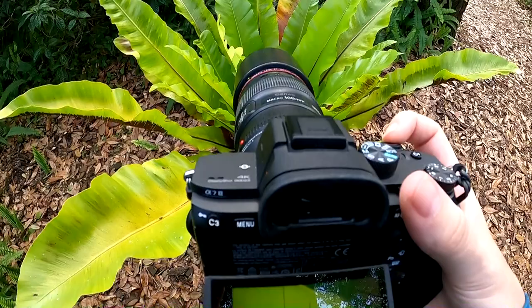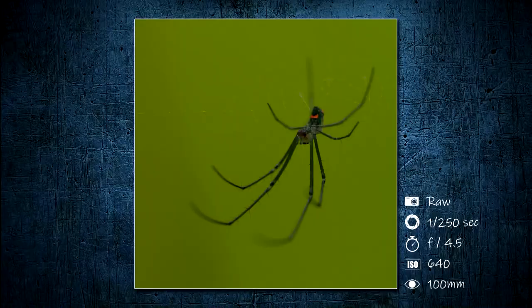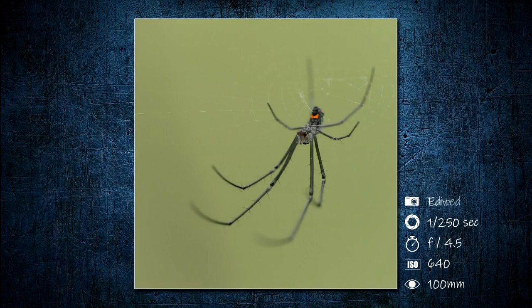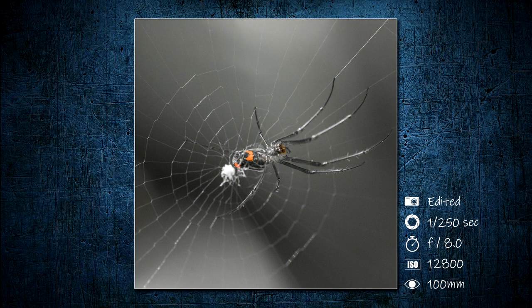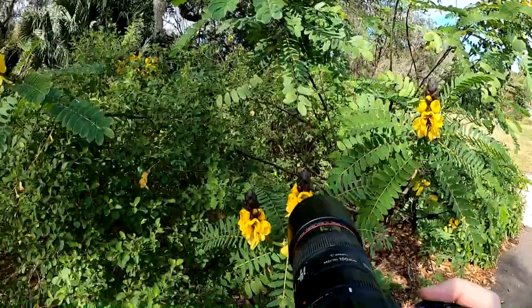This is not the spider I was looking for but it's something to photograph. Since it moves around a lot I usually have my settings set to auto continuous focus. Here's a nice yellow flower — I'm just going to line it up with the rule of thirds and focus inside the flower.